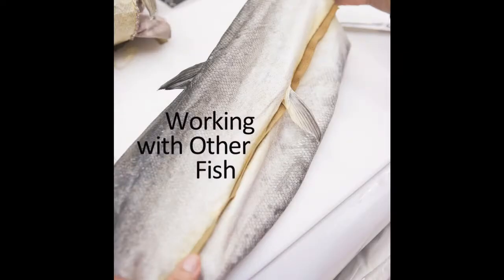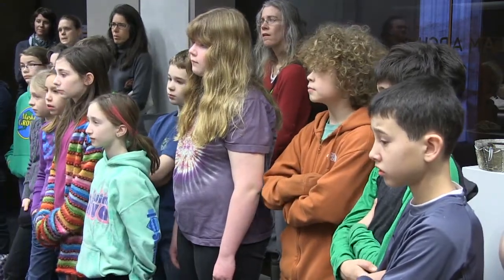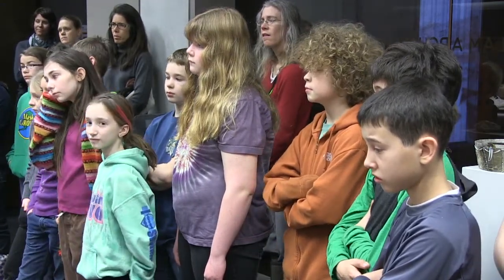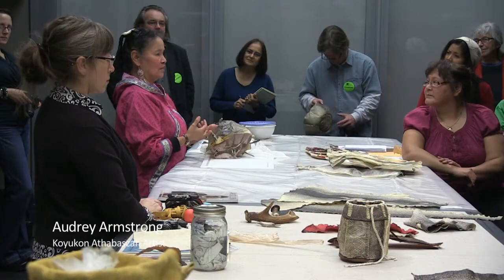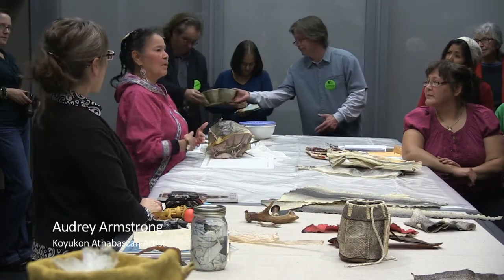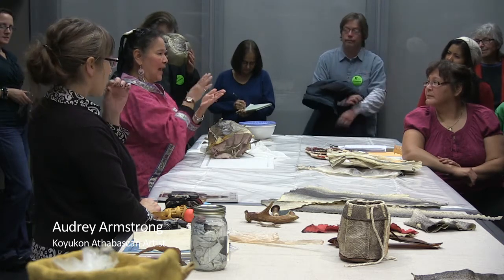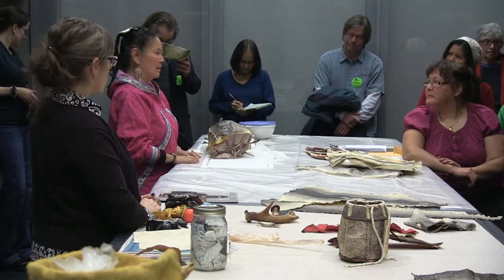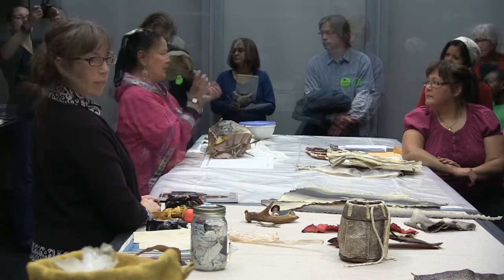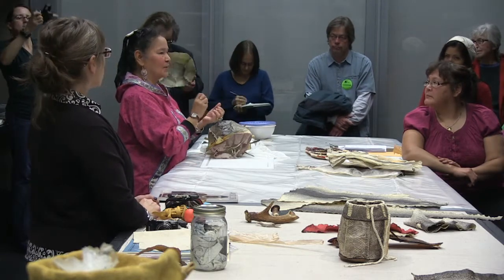Do you only use salmon or do you use rockfish and halibut? I've tried halibut without success. I've tried codfish, which turned out very nice. Halibut has a very beautiful skin — it's very strong, and the belly part comes out so white, and then it has that darker, black or grayish part on the back, so it makes really pretty patterns. But I also tried rockfish, and it has big scales on it, so it's kind of hard to work with.